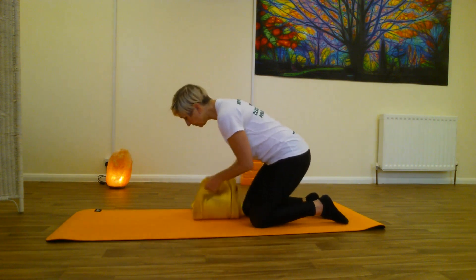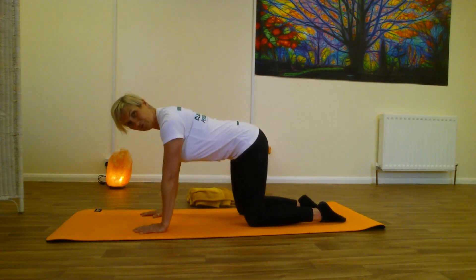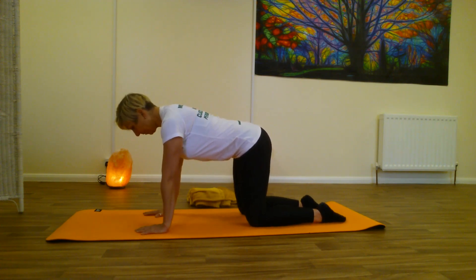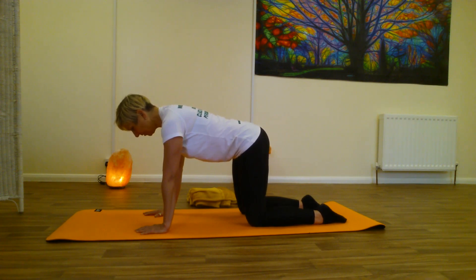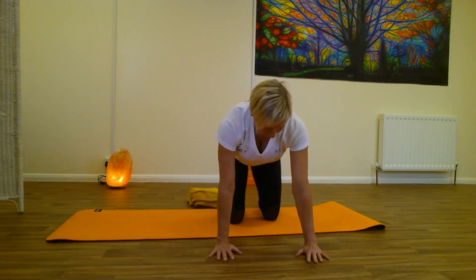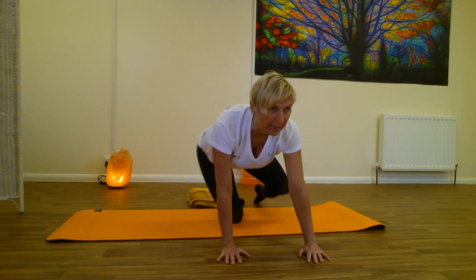Now come down onto all fours. Make sure the heel of your hand is under your shoulder blade. Draw your shoulder blades together, ribcage tucked in, so we have a nice long spine — avoiding rounding or dropping. From there, lift up through the pelvic floor and core. Keep your foot on the floor and keep your hips still — that's the difficult bit. Squeeze your bottom, keep your left foot on the floor and try to slide your left knee out.